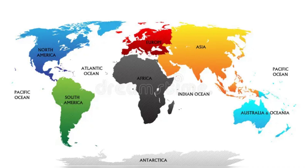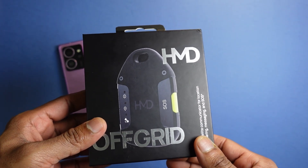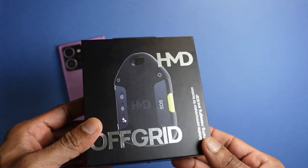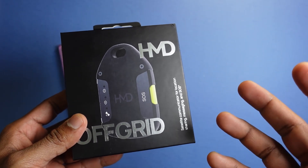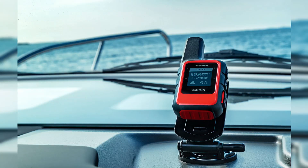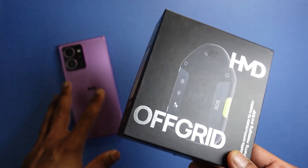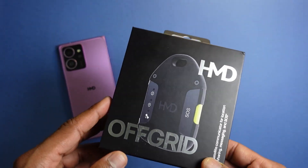It's important to understand that the Motorola Defy Satellite Link and the HMD Off-Grid are simply sort of like an additional accessory that allows you to communicate with your loved ones, colleagues, or friends in areas where networks are going to be patchy. This is not going to replace truly global satellite communication services like those provided by Garmin devices, which are often standalone, more premium offerings. This is meant to supplement your pre-existing device in areas where network communication could be patchy.